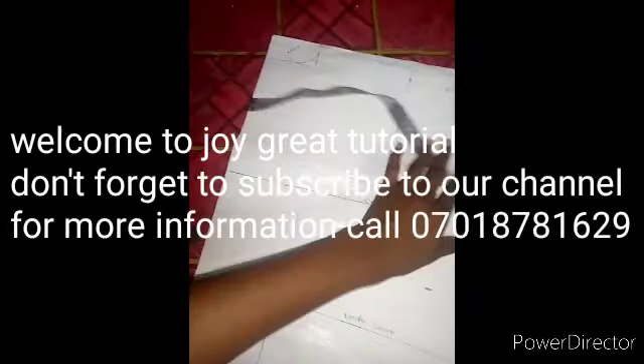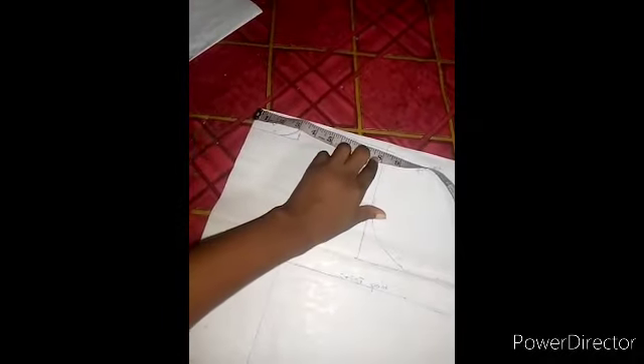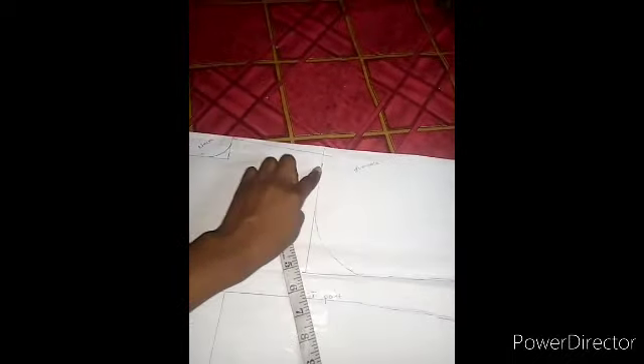Welcome. This is my pattern paper. First I drafted out my neckline measurement — my neckline is eight, my neck is three. The dip of the armhole I used was seven, so I just slanted here.